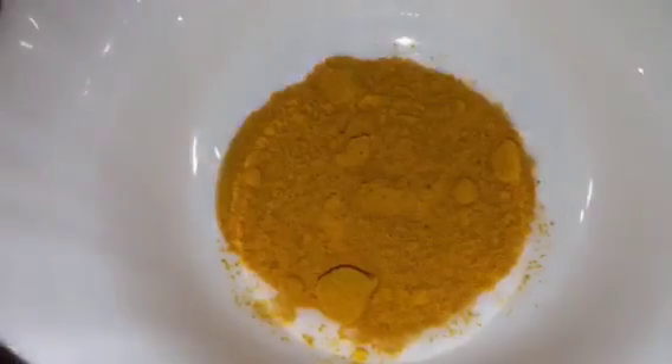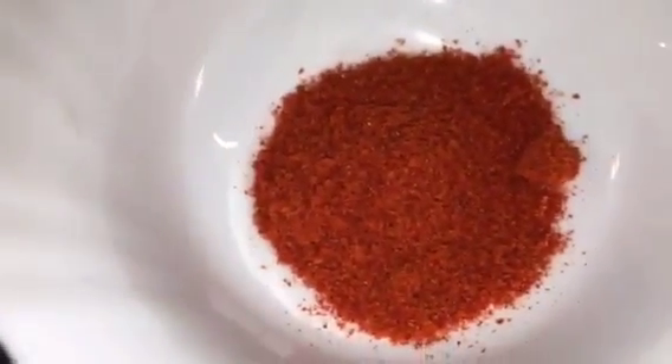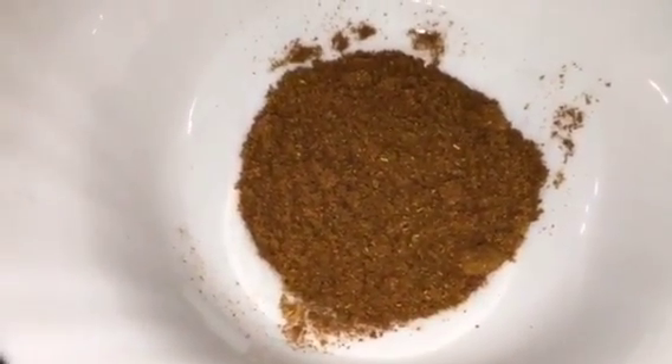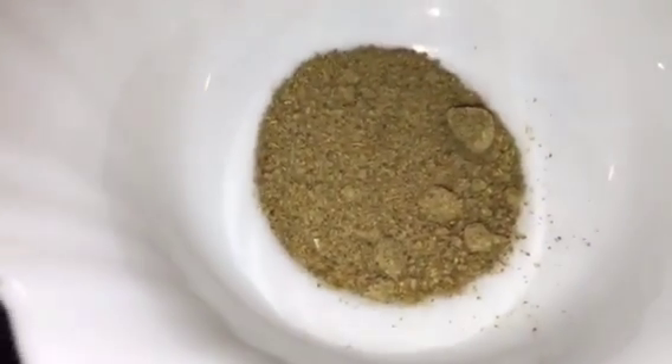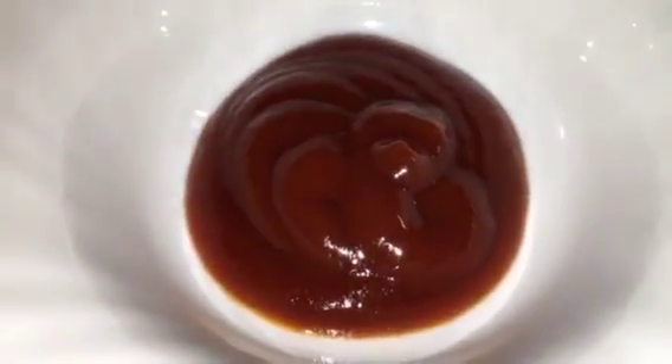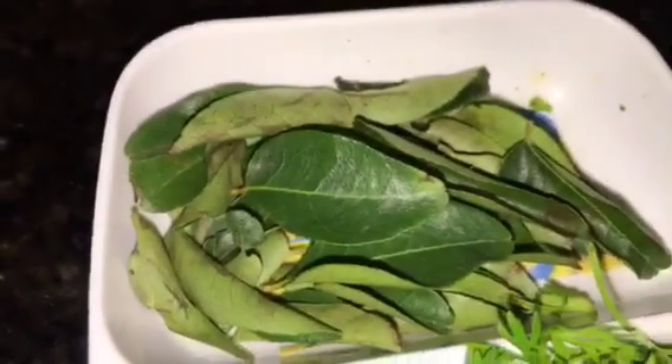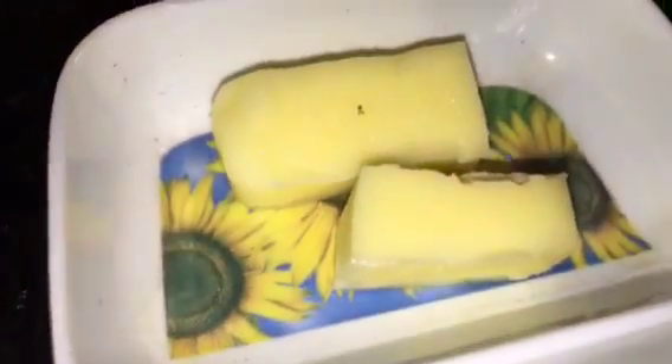This is mustard seed or sarson, and jeera that means cumin seeds. This is grated ginger, that means grated adrak. This is haldi powder or turmeric powder, Kashmiri red chili powder, bhuna hua jeera powder that means roasted cumin powder, amchur powder that means dried mango powder, ginger paste, tomato ketchup, chopped dhania patta that means chopped coriander leaves, curry patta that means curry leaves, lemon or neembu, and butter that means makhan.